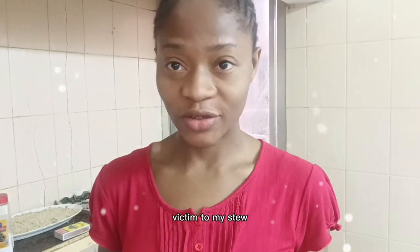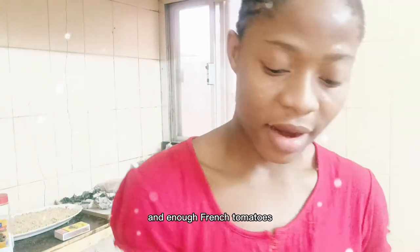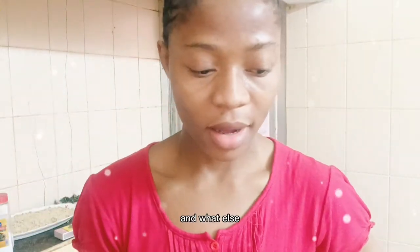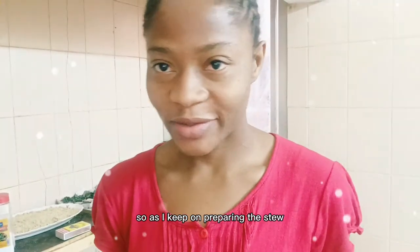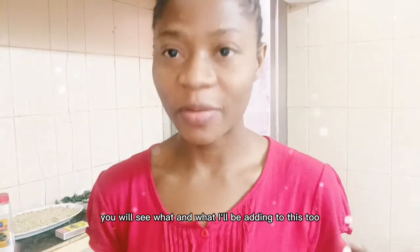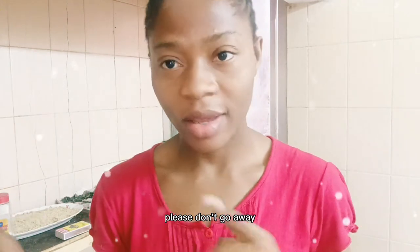I love adding vegetables to my stew. In this video, I'll be adding spring onion leaves. I'll also be using tomato paste and enough fresh tomatoes — I'll be showing you the fresh tomatoes I'll be using for the stew. As I keep on preparing the stew, you will see what I'll be adding. If you're interested, please don't go away — keep on watching.